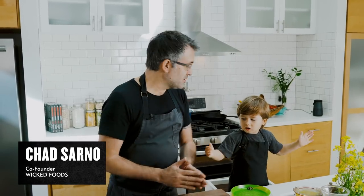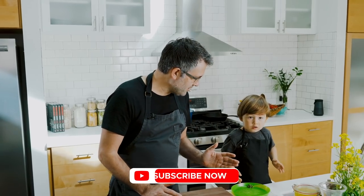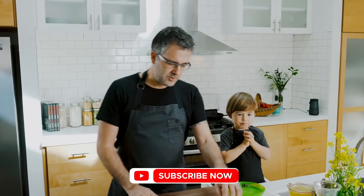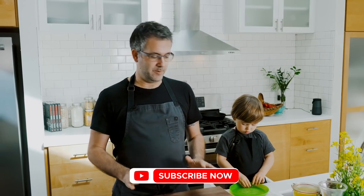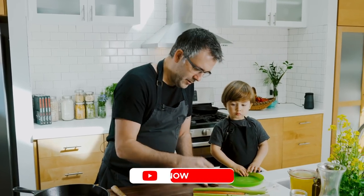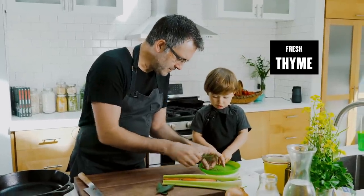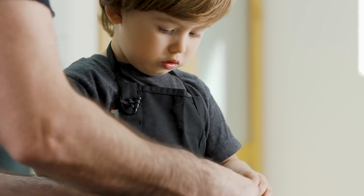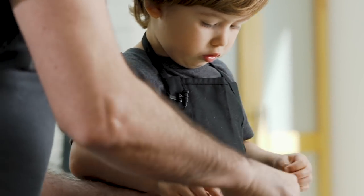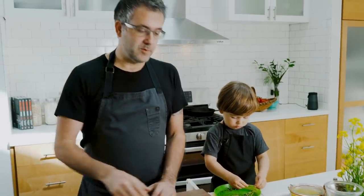Alright, so we are going to make this tofu pot pie — super comforting dish. When you have the littles involved, make sure that they have a job. Very important. So your job right now while I'm cooking is you're going to be taking these little leaves off the thyme. Put the leaves right there and the stems up here. Alright, while he's doing that I'm gonna fry up some tofu.